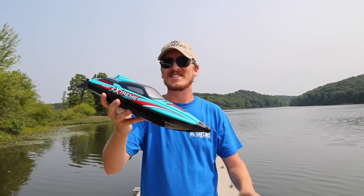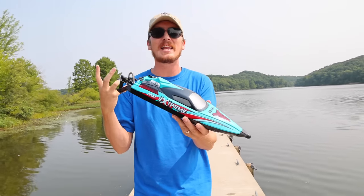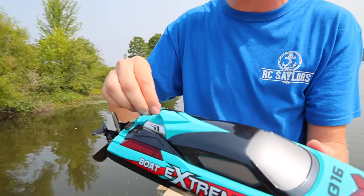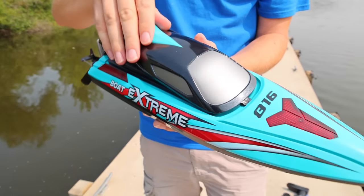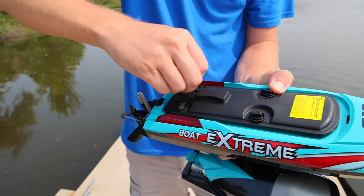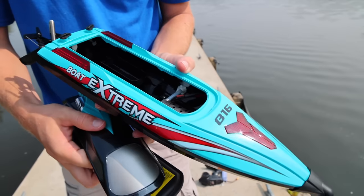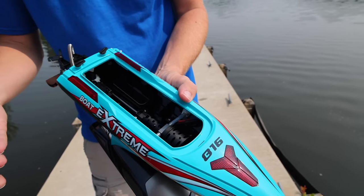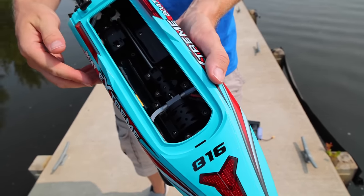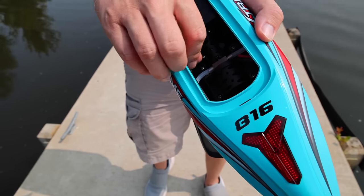Welcome back to Boat Week on the RC Sailors. This is likely going to be the final video of Boat Week, but I'm excited because we finally have something that has actual power underneath the hood. Everything this week has been pretty slow, but this time we're finally looking at a brushless system that is water-cooled. We're going to be running on 3S with an actual hobby-grade battery and an XT60 plug.